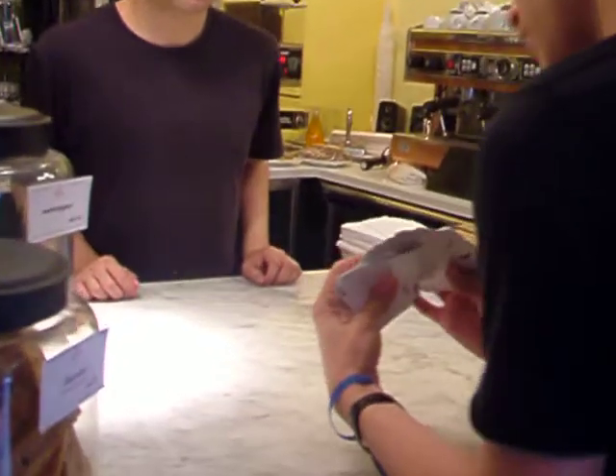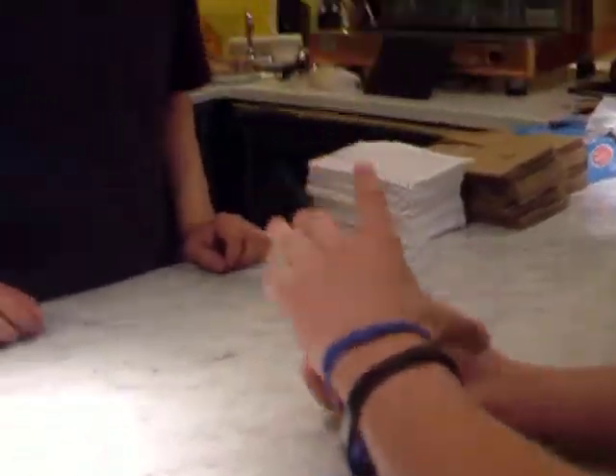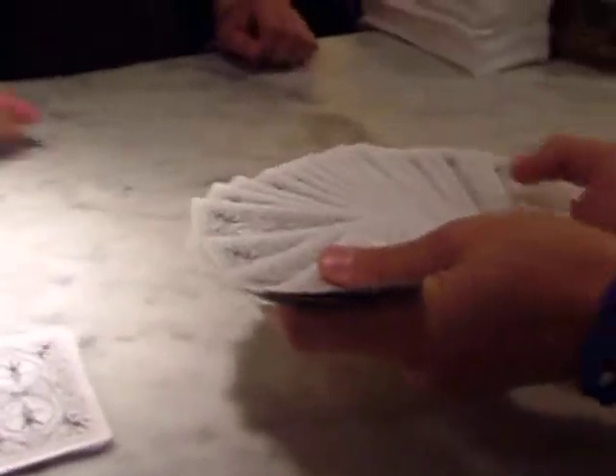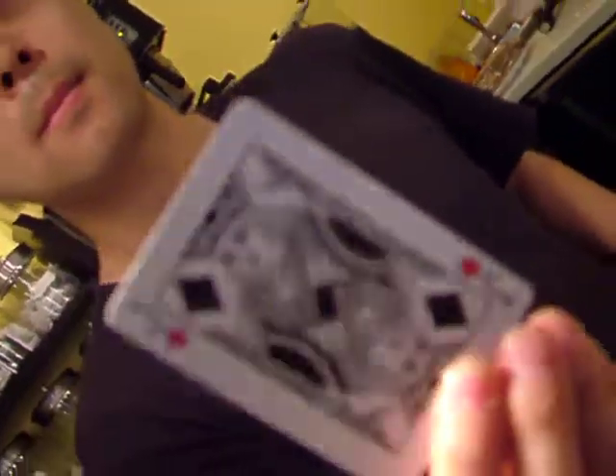Cut about a fourth of the deck off. Okay, that's fine. You could cut anywhere. Now that doesn't even count anymore. Go ahead and pick a card. Yeah. And you can show us. Got it? You go to the back.